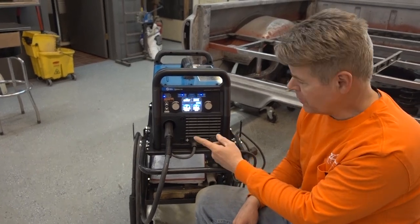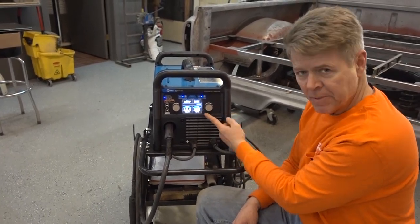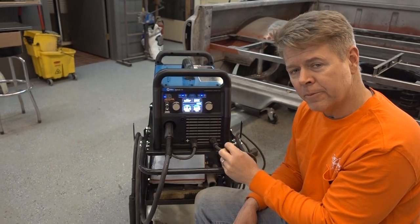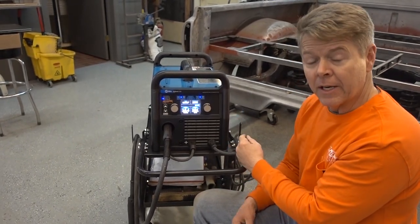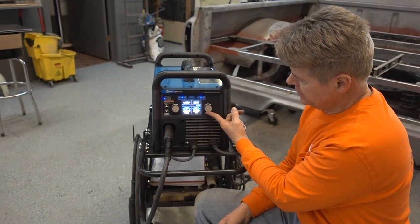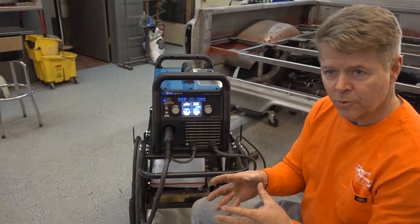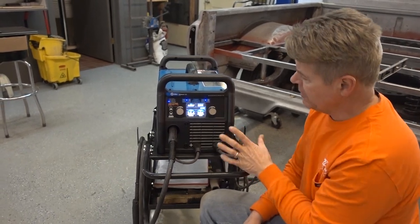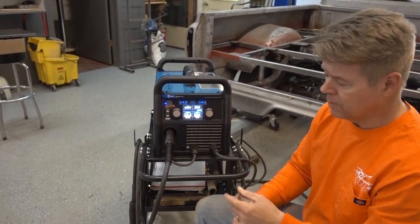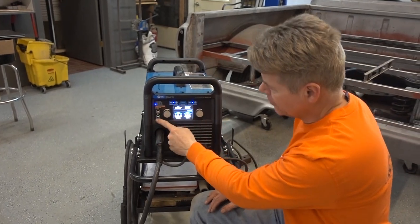If your feed is going a little bit too slow and you want to speed it up, speed it up — that'll cool down the weld a little bit, making your wire feed a little faster. But if you want it a little bit hotter, you can slow it down. That puddle will be there more, there'll be more arcing, so it'll heat it up a little bit. So there's all sorts of ways to work with it, and it does it all for you.